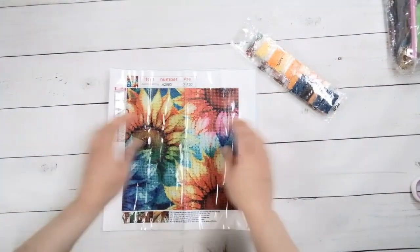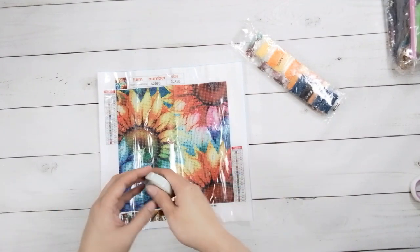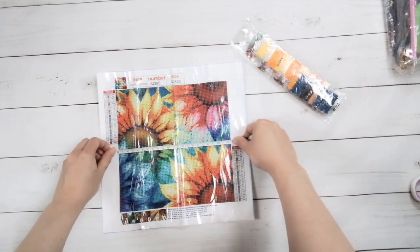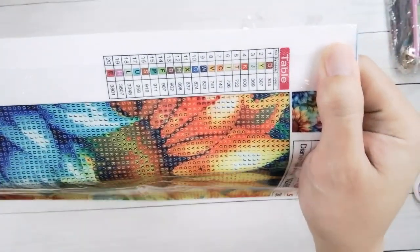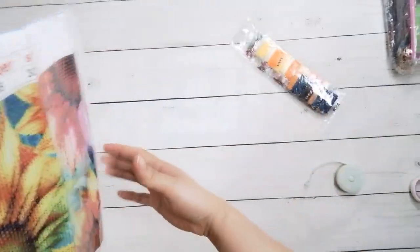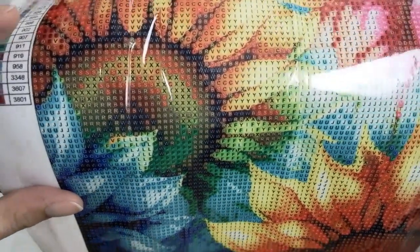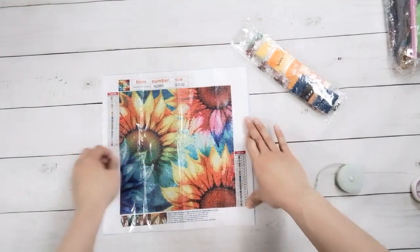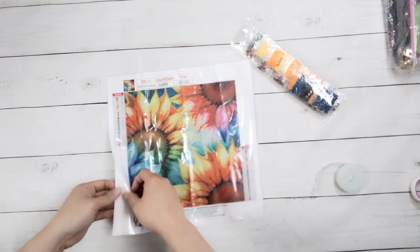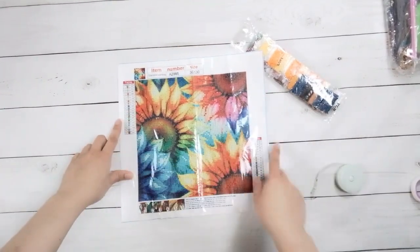I got some sunflowers here — it's upside down but you can't tell. The border is much bigger than usual. This one is 22.5 by 22.5 centimeters. It has 20 colors, all the symbols are letters, and here's the drill field. It looks pretty decent, but this one is a little bit small. It is 30 by 30 — usually when they say it's 30 by 30, that's the canvas size.